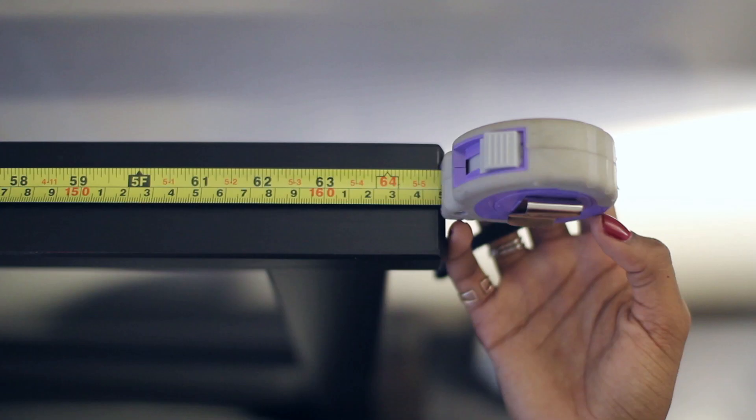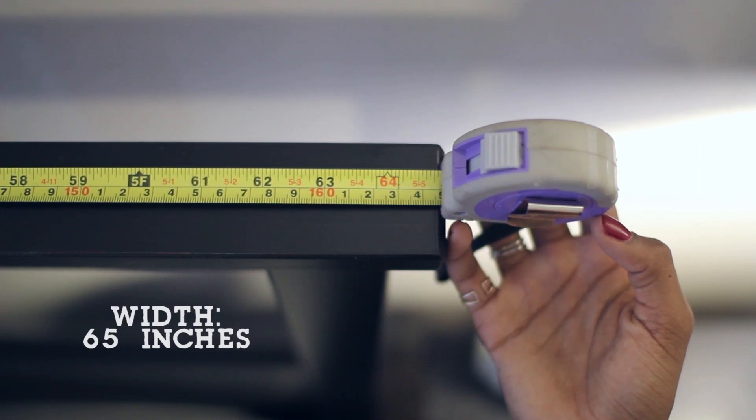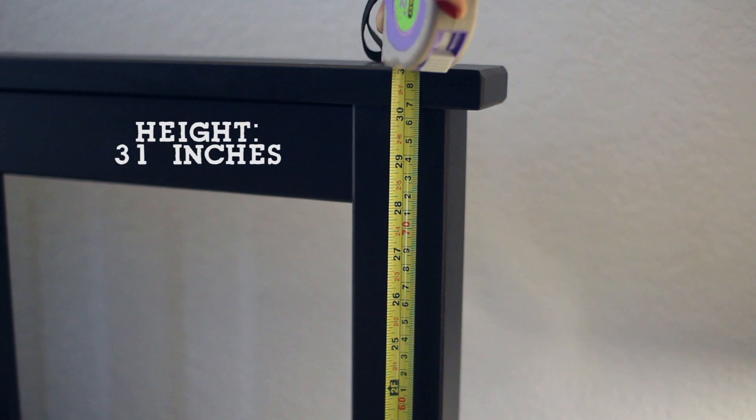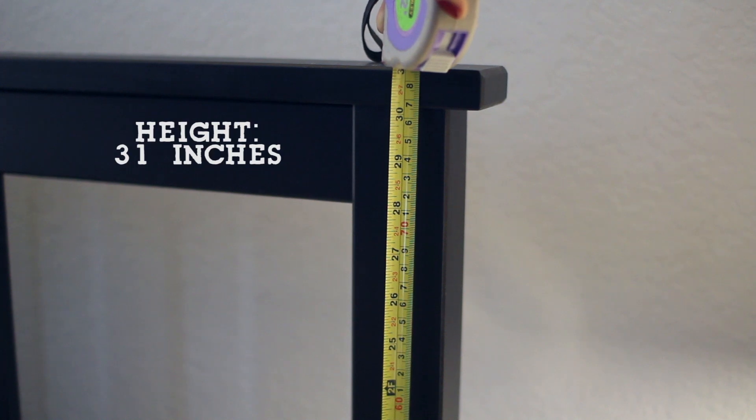Start by measuring your bed frame. Mine is 65 inches wide. You'll also need the height. I'm measuring down to this corner right here because that's where the new headboard will rest, but if you don't have an existing headboard to cover, you'll want to measure all the way down to the floor.